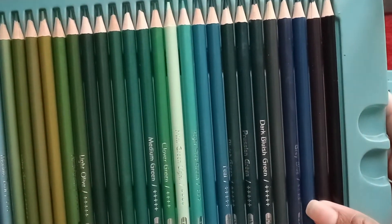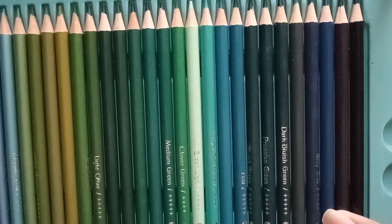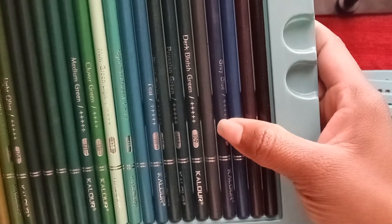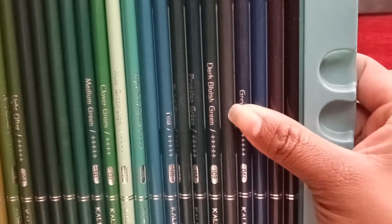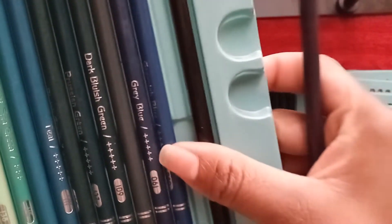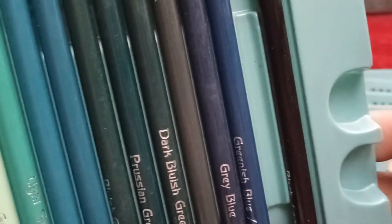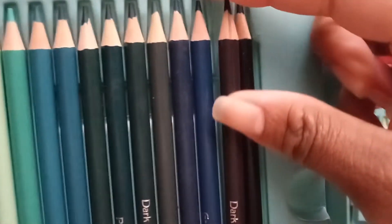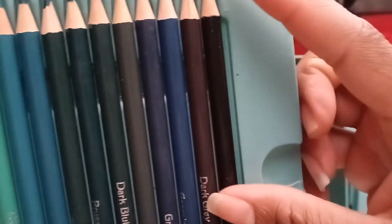They've got another blue — a light blue. This one right here is gray blue. I don't know what this one is — let me see — gray blue. And this one is greenish, greenish blue. This one looks like a black — it's a black gray, no, it's a black gray violet. Wow, I want to see what that would look like.